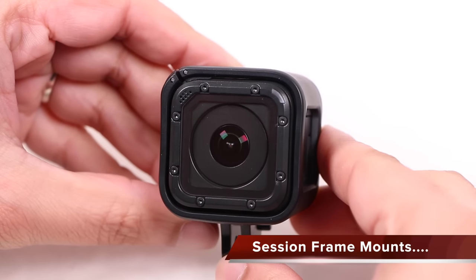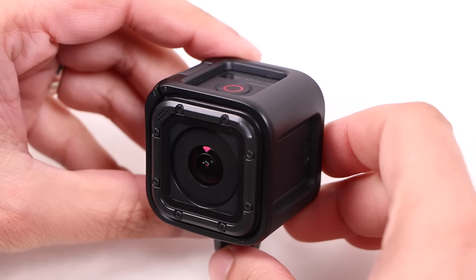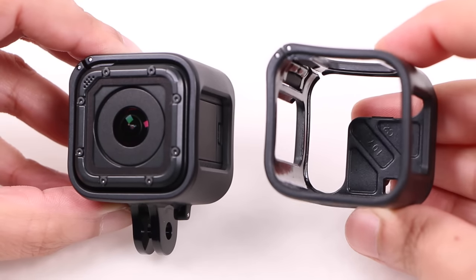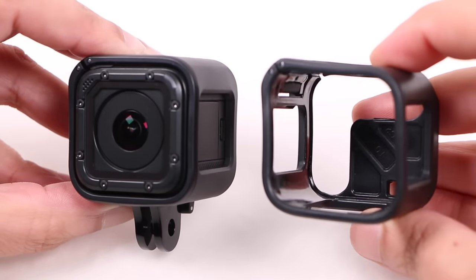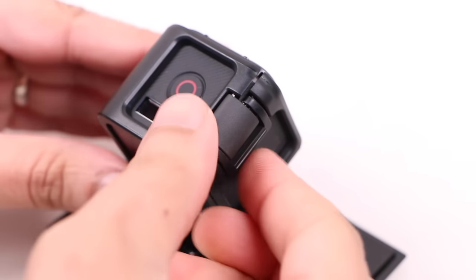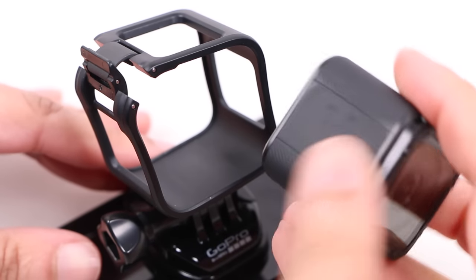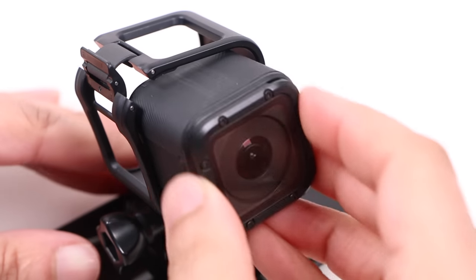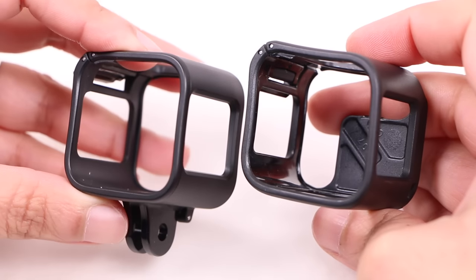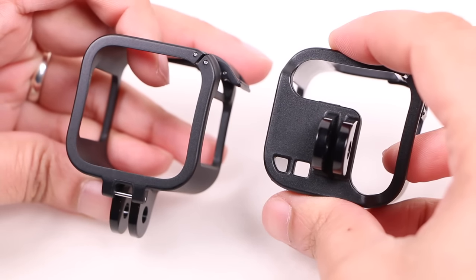Unlike other GoPros, the Session does not come with a waterproof housing since it's already waterproof without the need for any additional case. Instead it's supplied with two frame mounts, providing the ability to attach the camera to a huge range of GoPro mounts and accessories currently on the market. Opening the mount to remove the camera is easy thanks to a simple clip on the top corner. Releasing this allows the camera to slide out of the mount from the front only, and due to the square design it can be re-orientated and fed straight back in. Both supplied frame mounts use the same mounting concept.